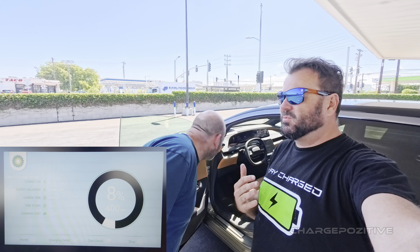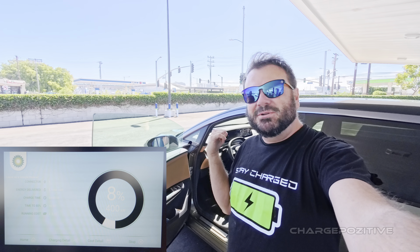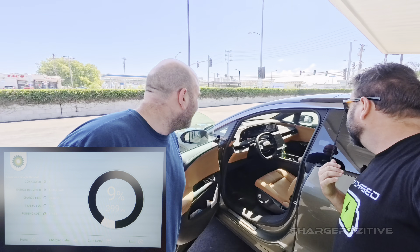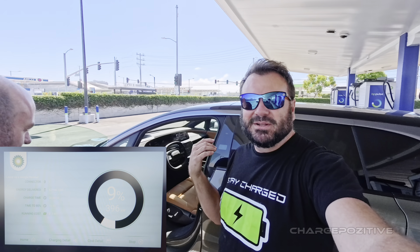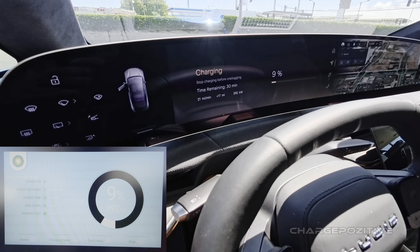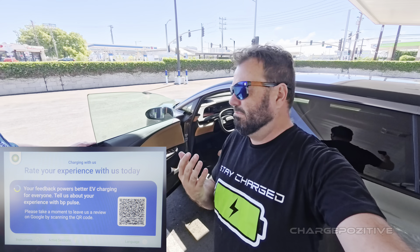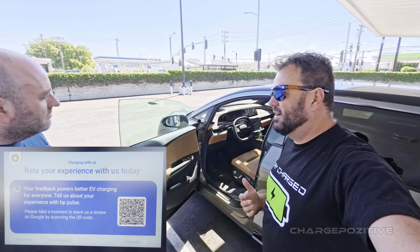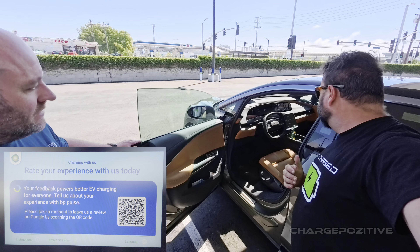We probably should have been watching the car screen when it first plugged in, but within a matter of seconds it went to 400. Now we're looking at 395 already at nine percent — so we'll see how long it stays up here. He's already gotten five percent in the time we've been talking. Very impressive.